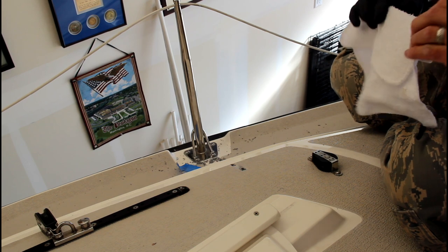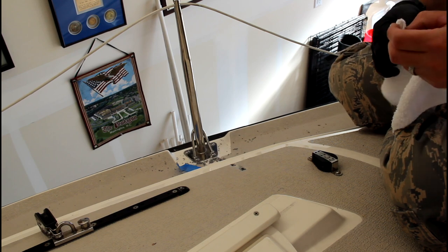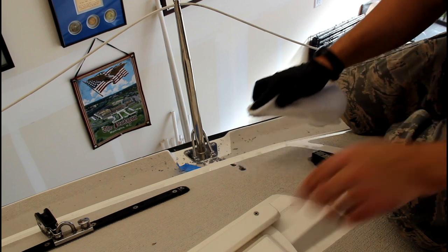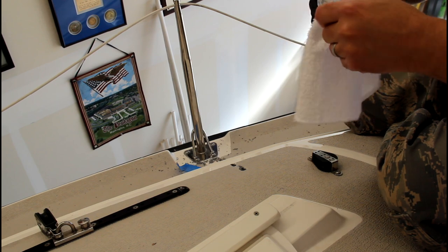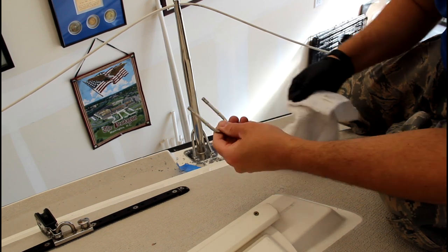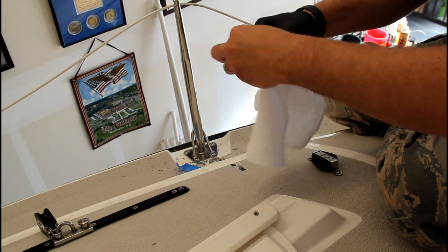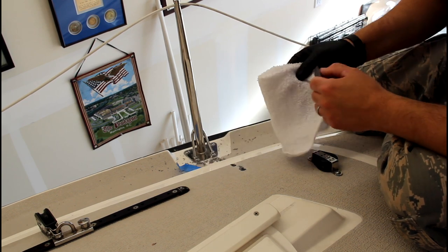Next, a little bit of acetone to prep. I like to also just hit up the parts that are going to be inside the deck. Okay, now I'm ready for my 4200.